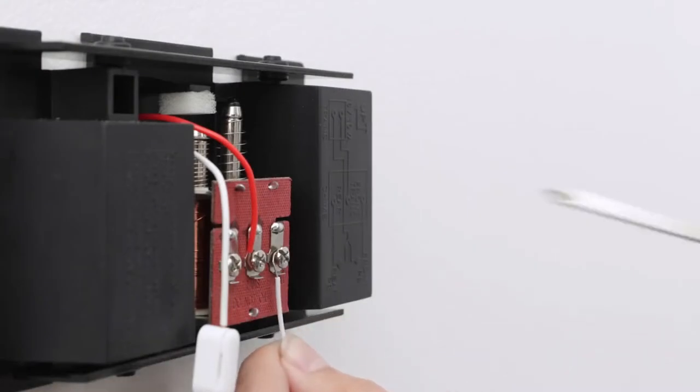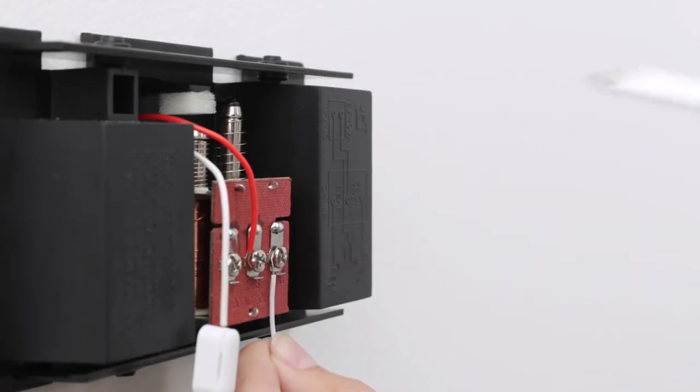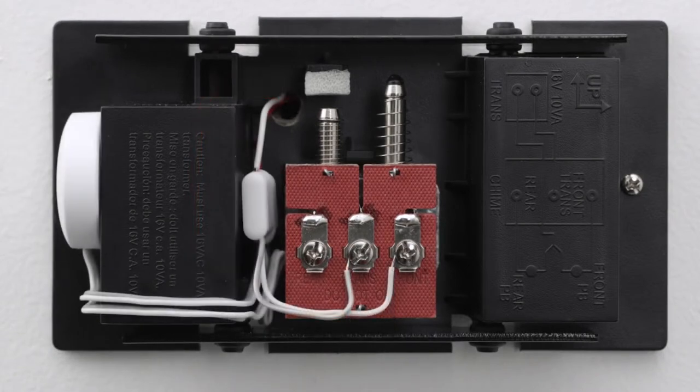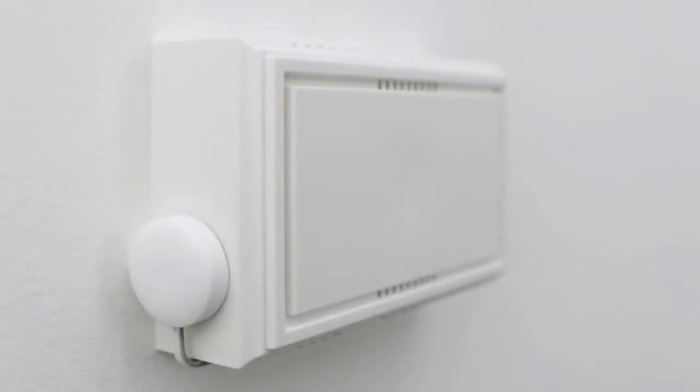Then put the chime connector's white wire into your chime's front terminal. Do the same for the trans wire on the chime using the gray connector wires. Once the wiring is done, find a place to put the chime connector. Make sure the connector and wires don't touch the chime or any moving parts, or the chime may not sound right or work at all. It may be easier to attach the connector to the outside of your chime cover.